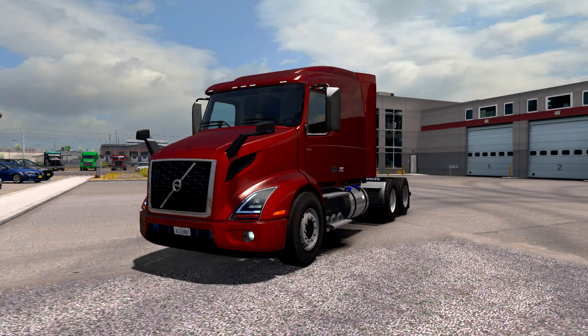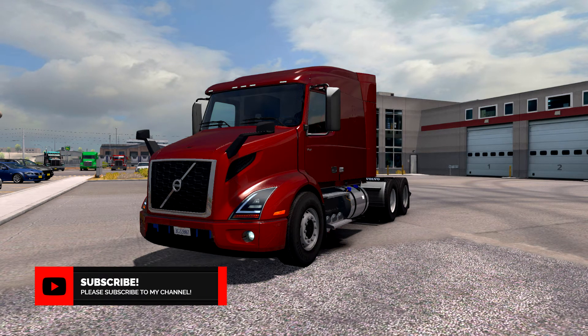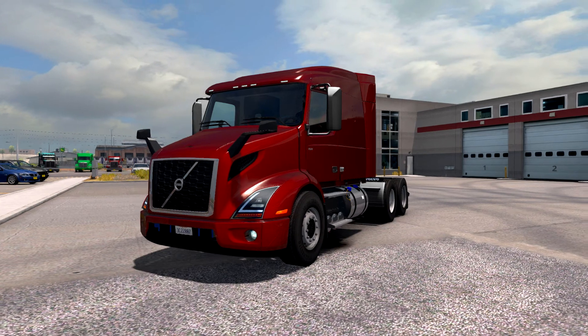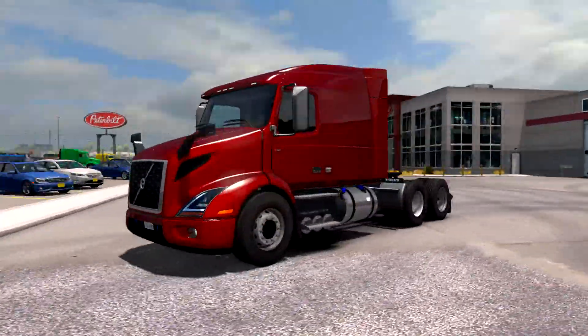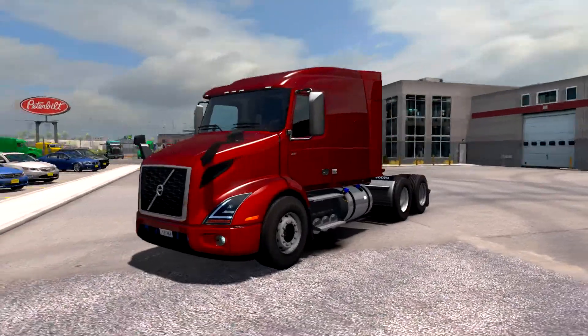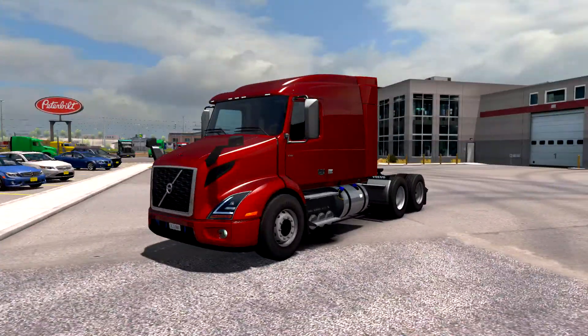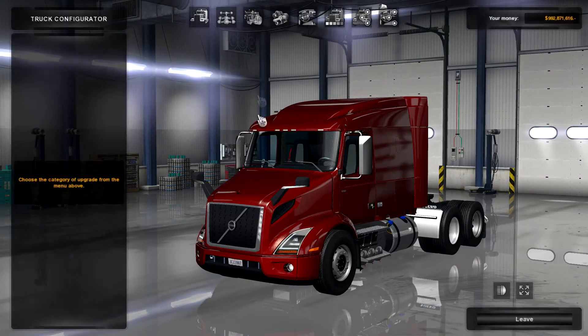Hey guys, what's up, Slavikame here. Welcome back to another episode of American Truck Simulator. Today we're going to be taking a look at a new mod, the Volvo VNR 2018. This is a new truck mod that was released a little bit ago, and I'm very, very excited to check it out. I love the look of this thing — it's got a little metallic red going on. Let's go and take a look at some of the configuration options.